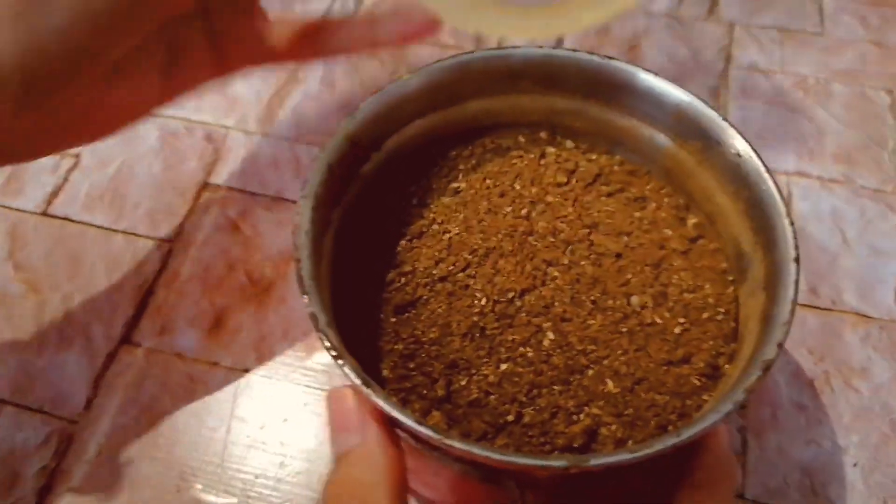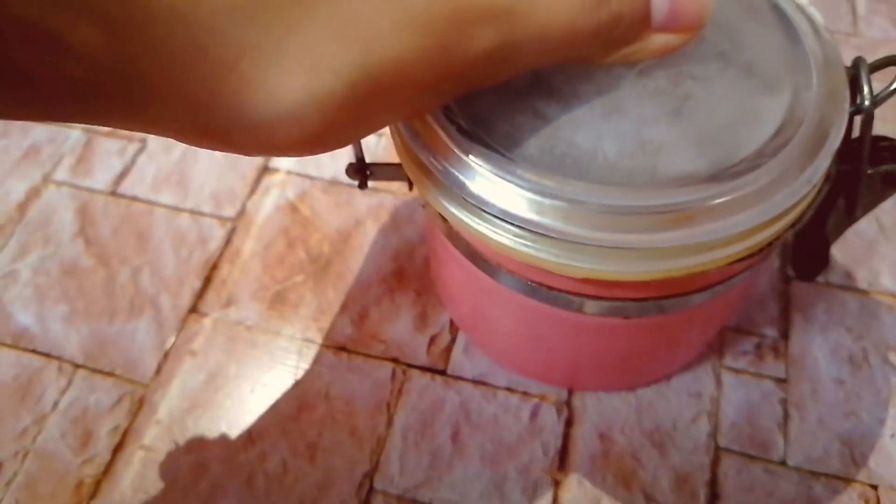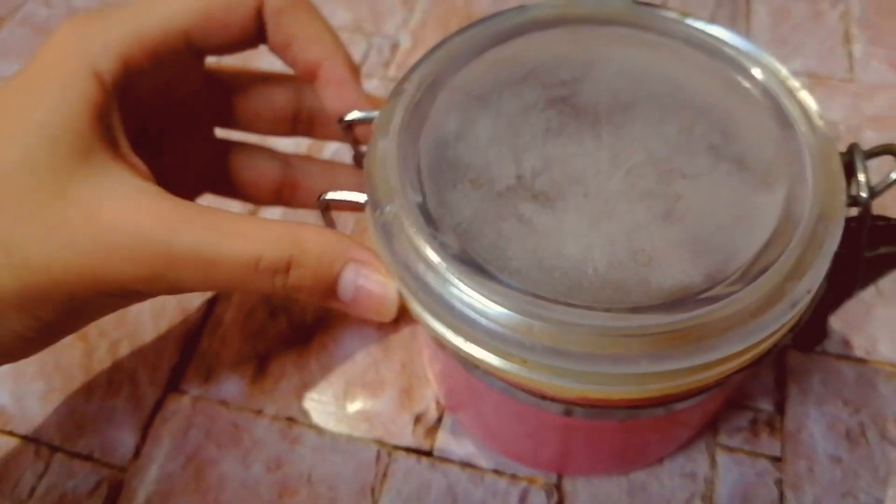Once formed, you can store this inside an airtight container for up to one month at home and use this in any recipe you want at any time.